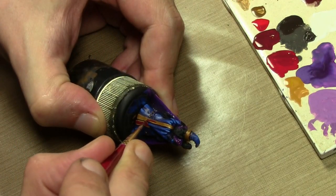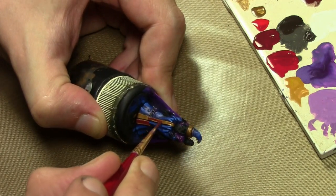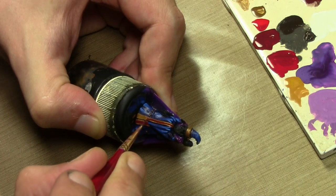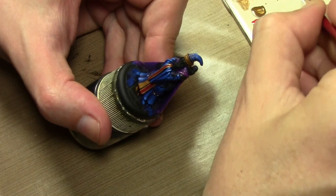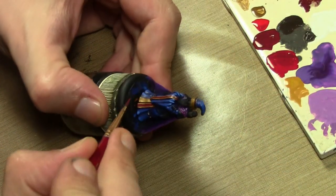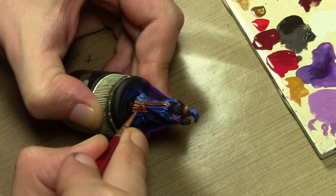I let the gold dry. Now I've got some model color black red and I'm trying to paint it in the middle of the gold. I want to leave the gold on the edges and just have the red in the middle.